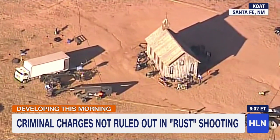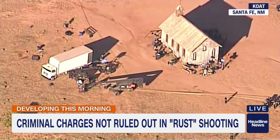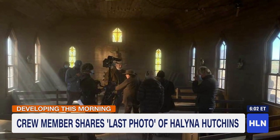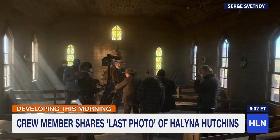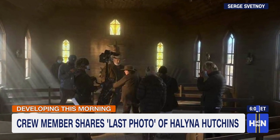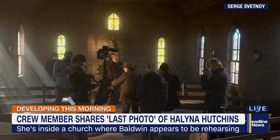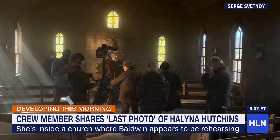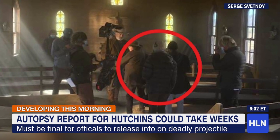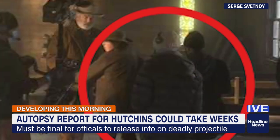According to Deadline, the producers have now hired a law firm to investigate. Later today, the Santa Fe Sheriff's Office plans a news conference. A crew member posted what is said to be the last photo taken of Helena Hutchins — it shows her inside a church on the set of Rust where Alec Baldwin was rehearsing. She has headphones on and is the person in a tan hat; Baldwin is in a cowboy hat. It's unclear when exactly the photo was taken. Her autopsy report could take at least six weeks, and the state medical examiner's office says it won't release information about the projectile that killed her until the autopsy is final.